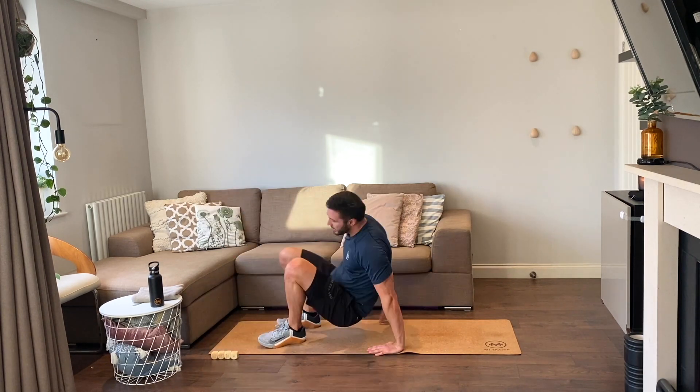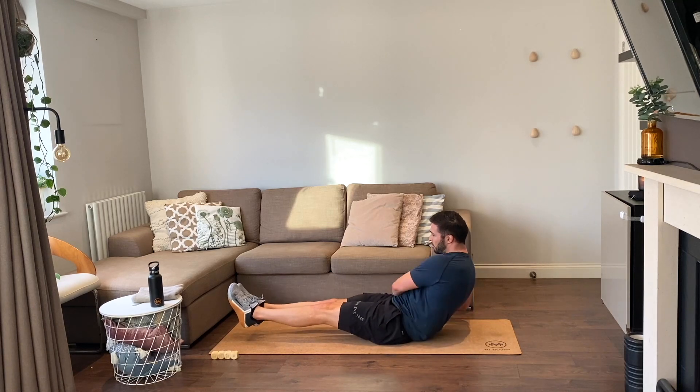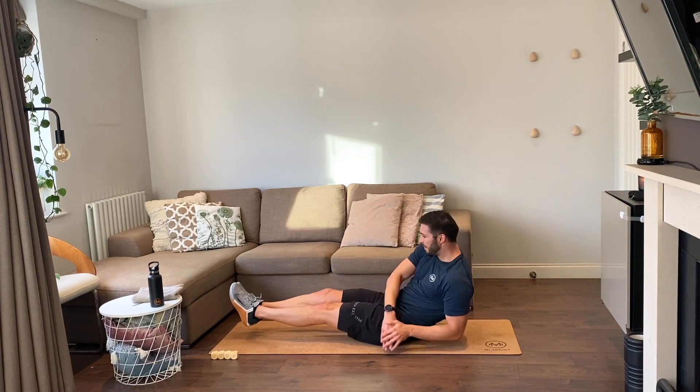Another quick one, ready — six Russian twists, let's go. One, two, three, four, five, six.